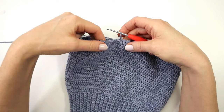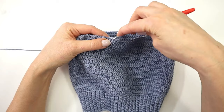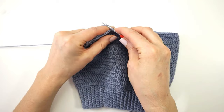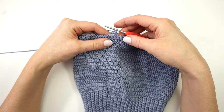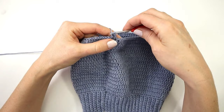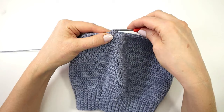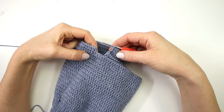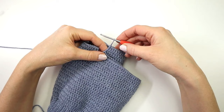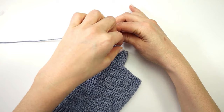I am now done with my 17th round and I am ready to start making my first leg. I'm going to start the next round with a chainless starting double crochet stitch and make a double crochet into the next 49 stitches, for a total of 50 double crochet stitches. I now have 50 double crochet stitches and I am going to join my leg with an invisible slip stitch, just as I did before.